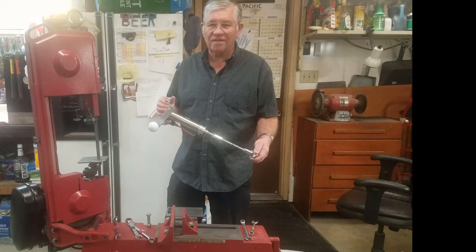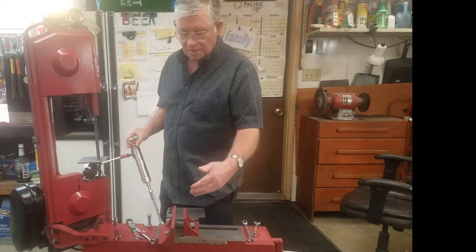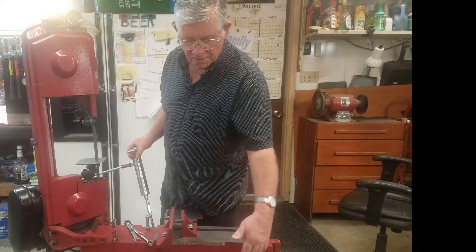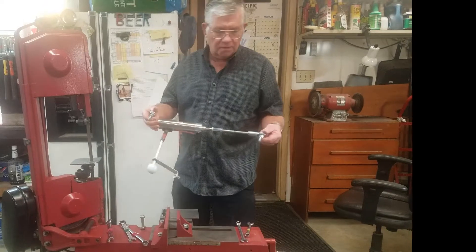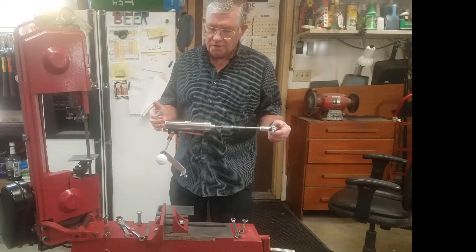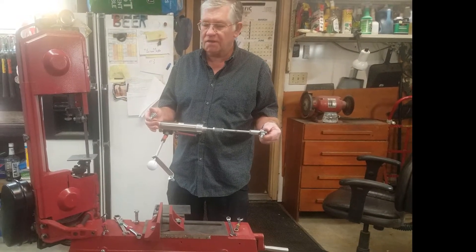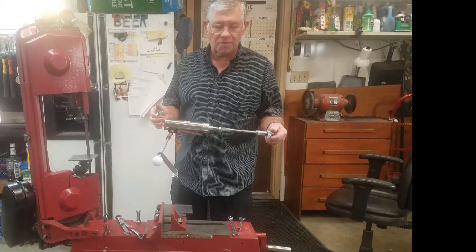Hi folks, this is Andy Skinner. I bought this bandsaw several years ago and I didn't like the spring that lowers the arm, so I took the spring and all that mechanism off. I have here a little hydraulic cylinder that is made just to fit on this Harbor Freight bandsaw. It also fits Dayton and a dozen other brands — they all come from the same casting.